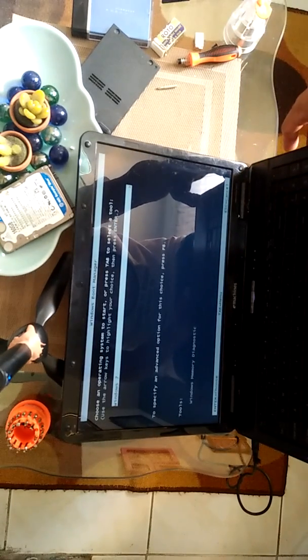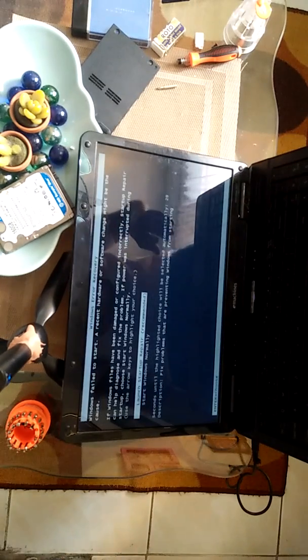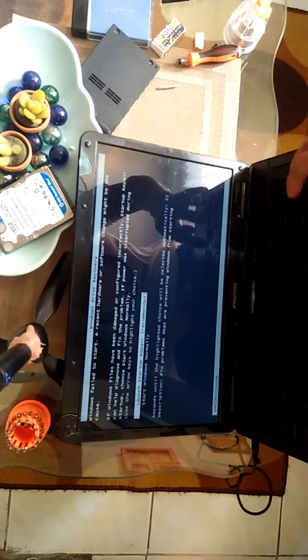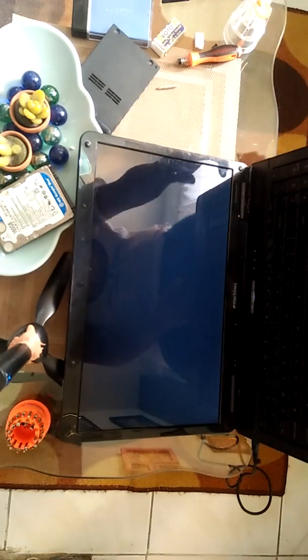The keyboard is also working. This error — let's go to start and repair it.